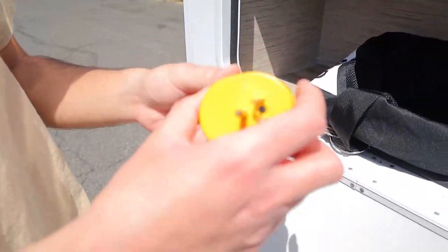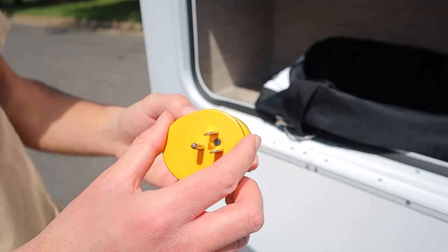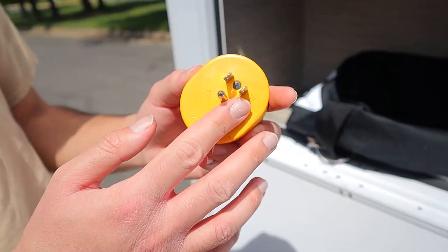We also have a 30 amp to 15 amp adapter that we can put onto the end of our power cord. So once you're plugged into 15 amp — which is just like a regular wall outlet — you won't get as much power, so you can't expect the AC unit on the roof to be working off of 15 amp.